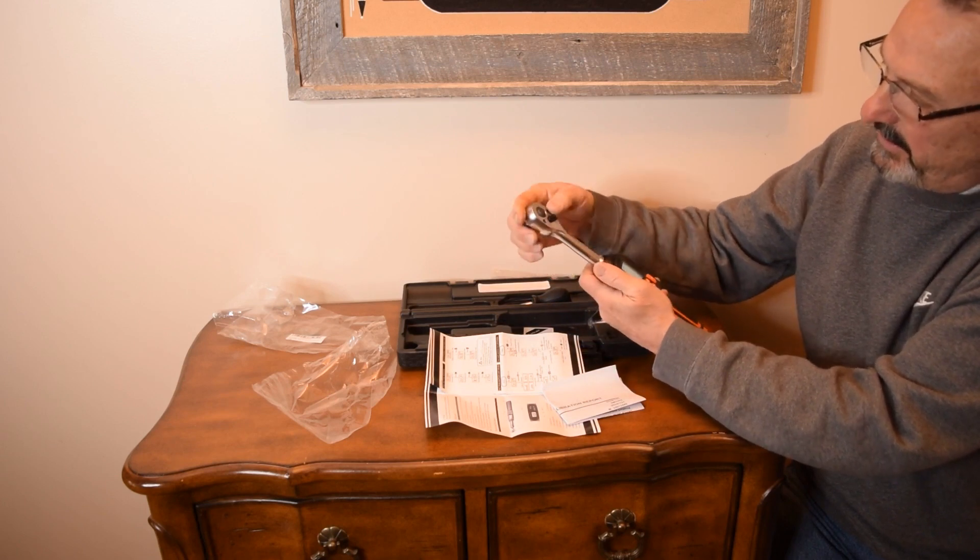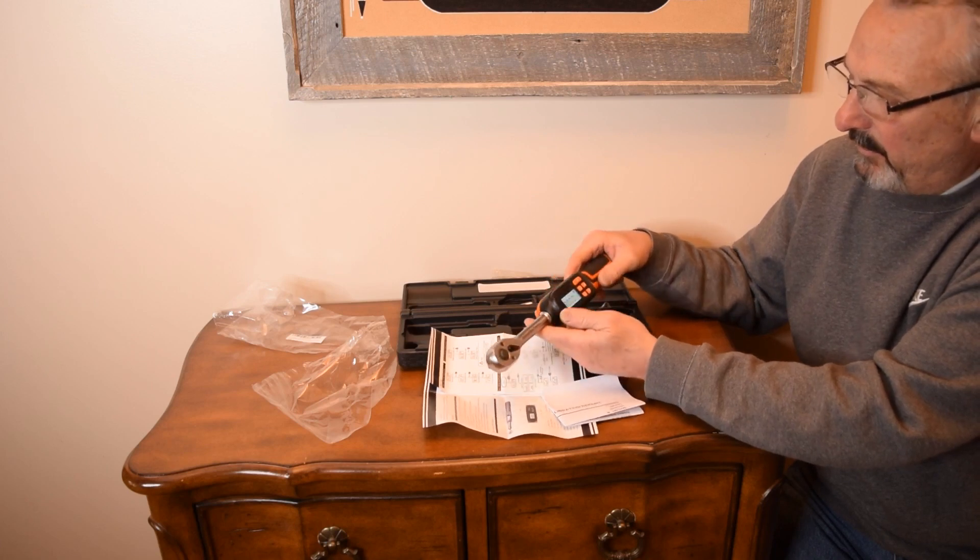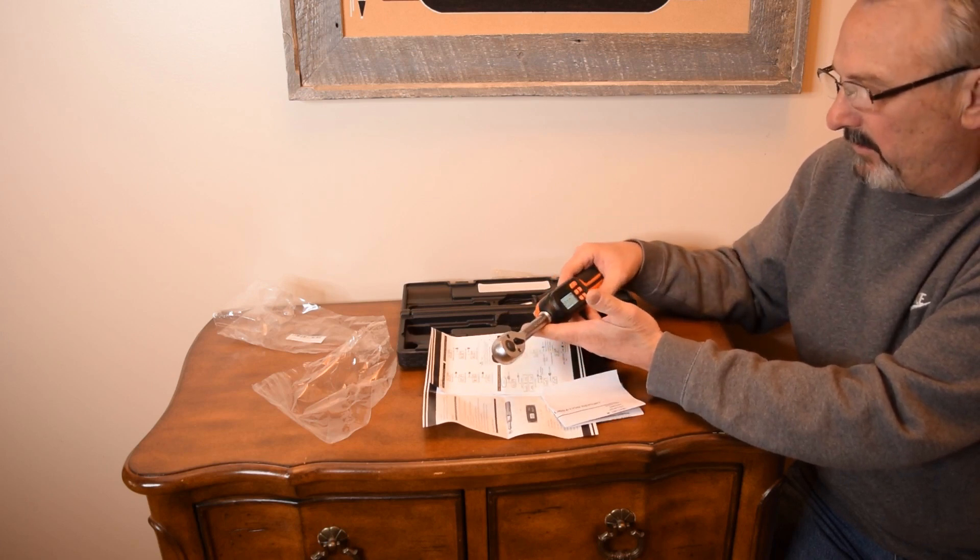This is the way you change directions. Let's go out and see if we can get 80 foot pounds — I think it's going to beep when we reach that torque.